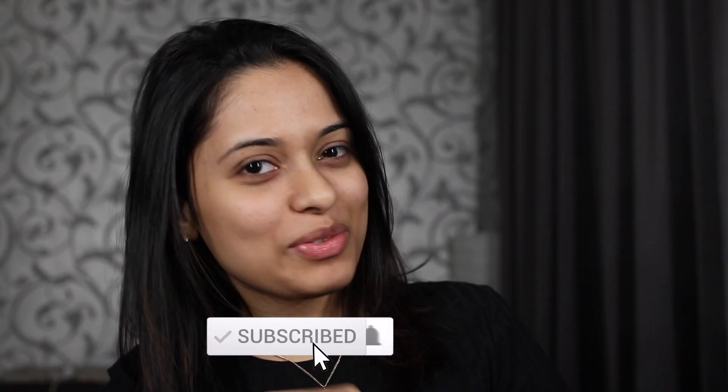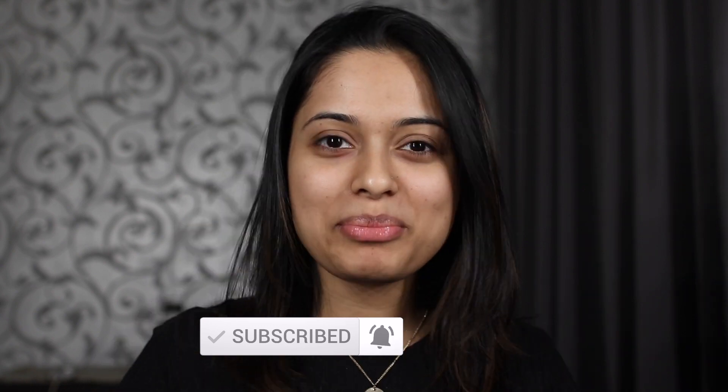Hi guys, welcome back to my channel! If you're new here, please don't forget to subscribe, and if you already subscribe, thank you for always coming back. As you probably read, today's video is going to be a no-brush, no makeup tool video — I'm just going to be using my hands and fingers to do today's video.